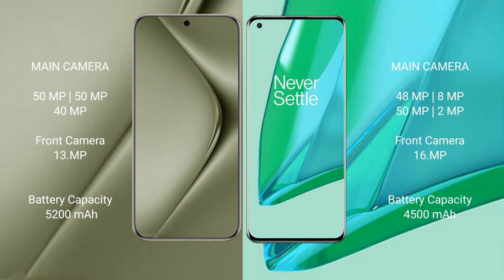The Huawei Pura 70 Ultra packs a 5200mAh battery with 100W fast charging support. The OnePlus 9 Pro has a 4500mAh battery with 65W fast charging support.